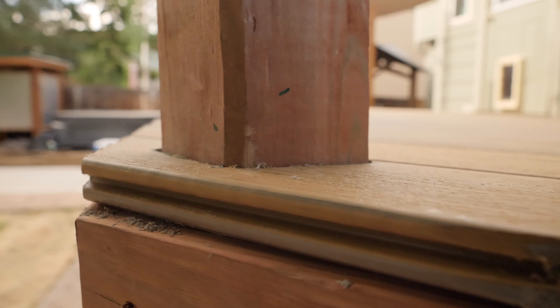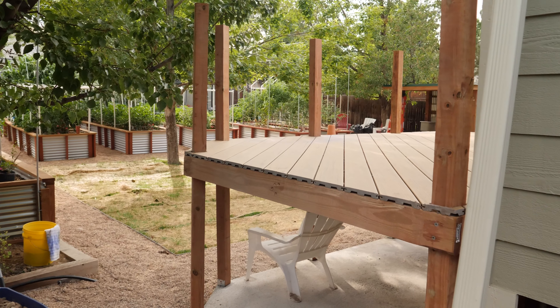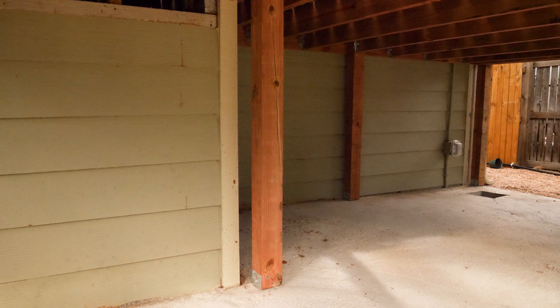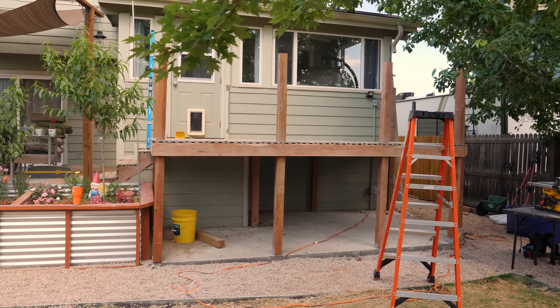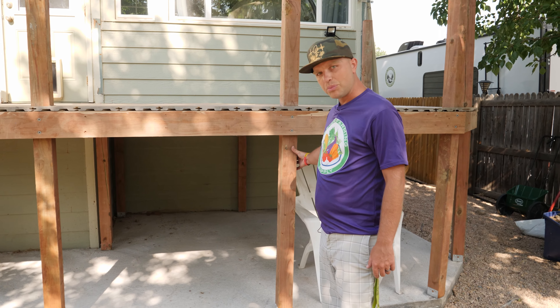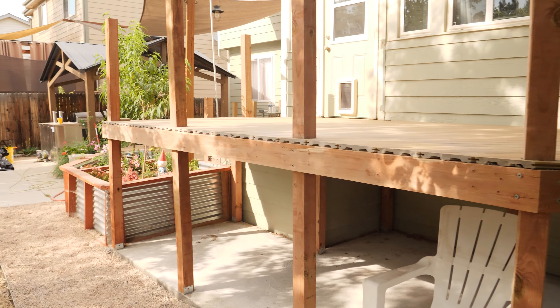This deck is free-floating from the house, so it's not connected to the house at all. Here in Colorado we have really crazy Rocky Mountain soil — we've got a bunch of bentonite in the ground. It took a little bit of extra time to pour this concrete slab. We've got all of our 4x4 beams mounted to the concrete slab and then we came up here with the Trex.